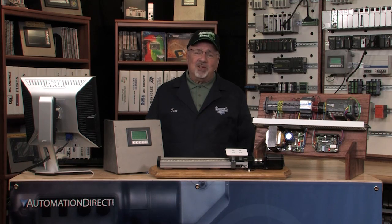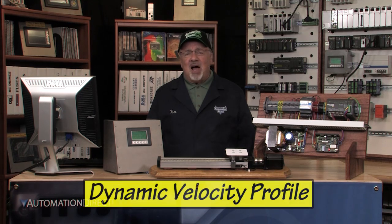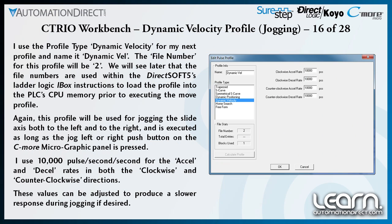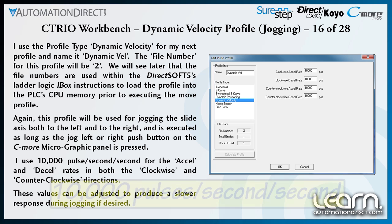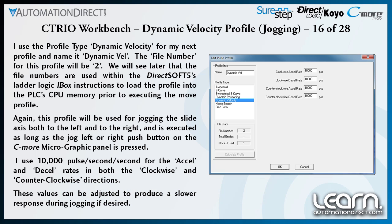The pulse profile for jogging, as described earlier in this video series, was set up in the C-TRIO module as a dynamic velocity profile type and assigned file number 2. The various acceleration and deceleration rates for both clockwise and counterclockwise were set to 10,000 pulses per second per second. I can program these values differently if later I feel I need a faster or slower response during a jog move.